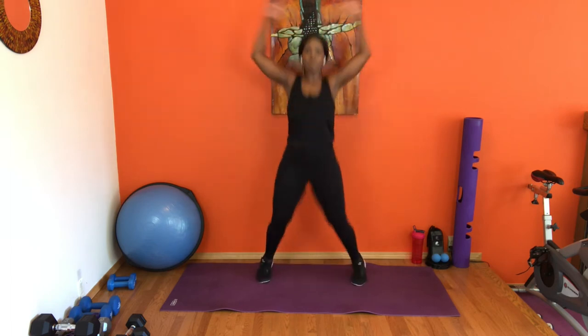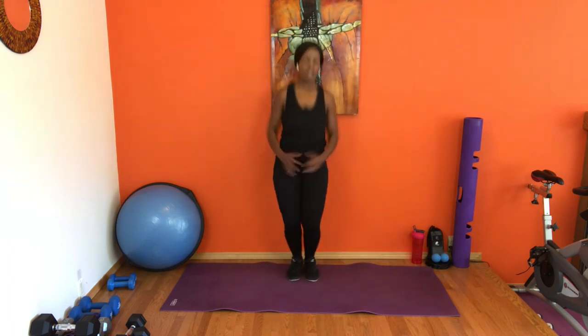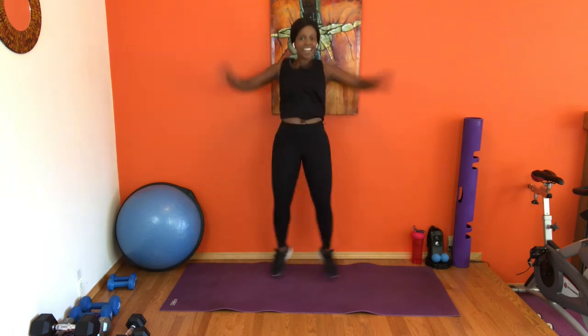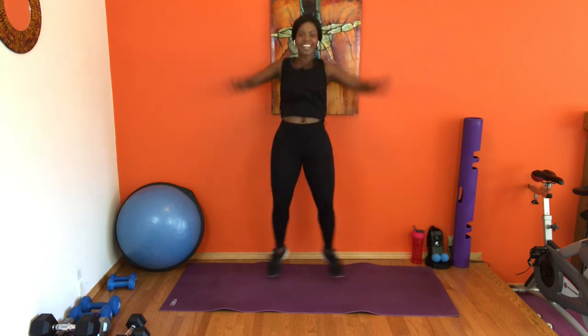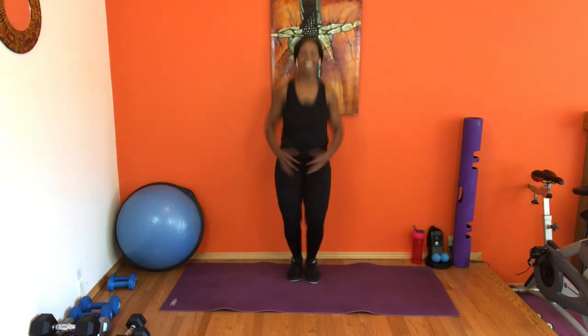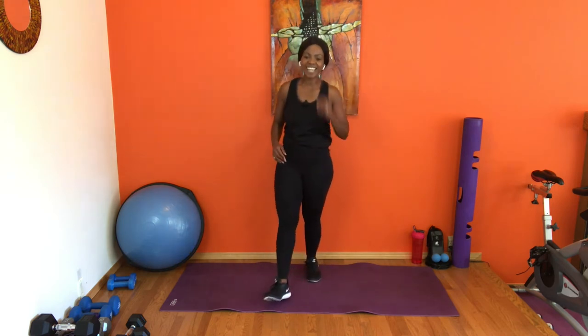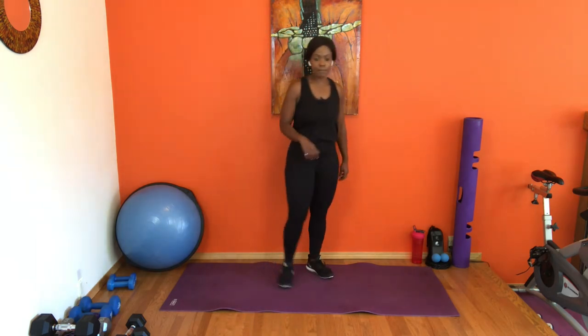You guys are doing so good, we're so close to being done. Eight more, you've got it, we're in this together. Keep using that breath — that's your best friend right now. Four, three, two, and one — release. Grab a sip of water — that was the first round!